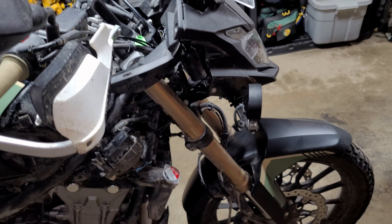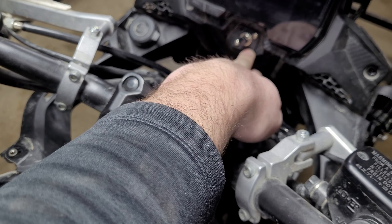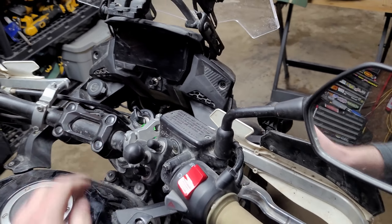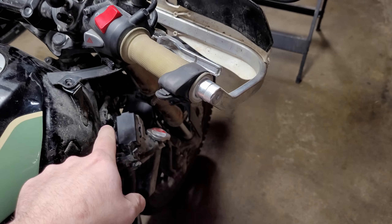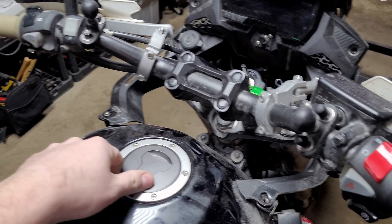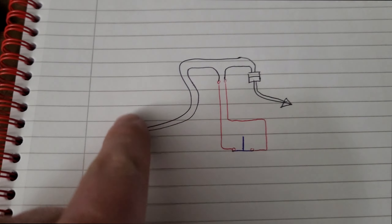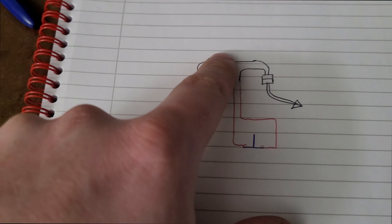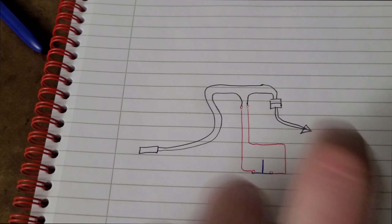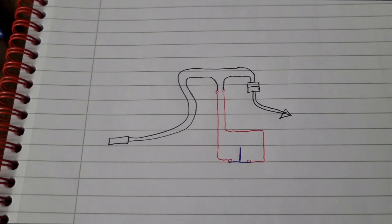I'll show you the circuit on paper for visual learners. A 3D print for a switch mount is available online — check the description. Rally Raid also has a more professional finished product with plugs: one plugs into the harness side, one into the sensor side, with a rocker switch or possibly a momentary push button. For the circuit: you've got your ABS sensor with two wires going to the plug into the wiring loom. You split one wire, run it to your switch — normally closed for normal ABS operation. Push the switch to open the circuit and it throws an error code, disabling ABS.